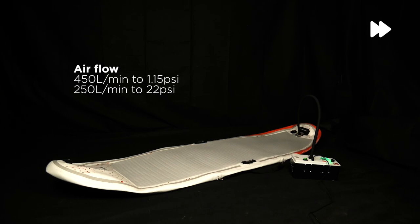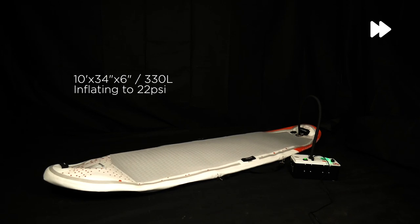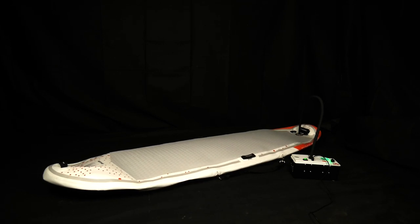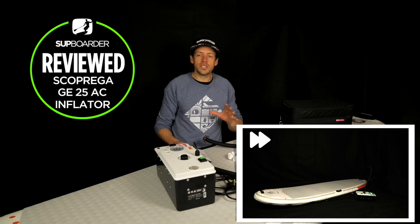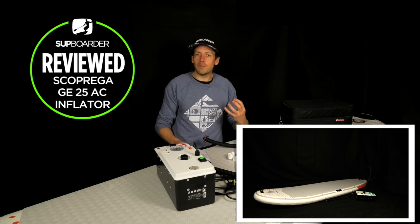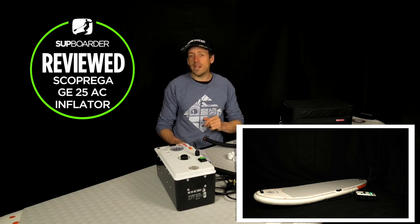From 1.15 PSI up to the maximum 22 PSI it's pushing at 250 liters per minute. For our tests we used a board from Sharks Up - a 10 foot by 34 by 6 inch board, 330 liters, a fitness/yoga board with a large amount of volume. We were pumping this board up and seeing how fast it got to 15 PSI, 20 PSI, and the maximum 22 PSI. When the pump starts it has two stages: it starts at full maximum 450 liters a minute - a turbocharged pump - and then drops to the lower, higher pressure pump.